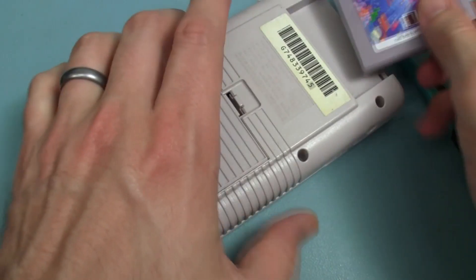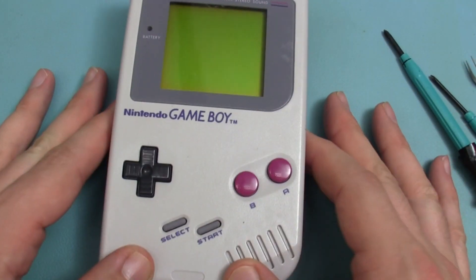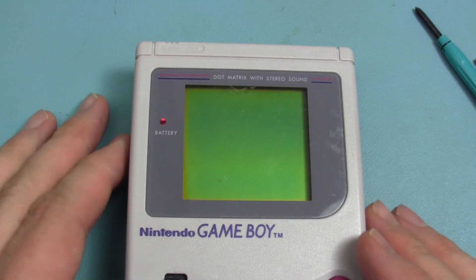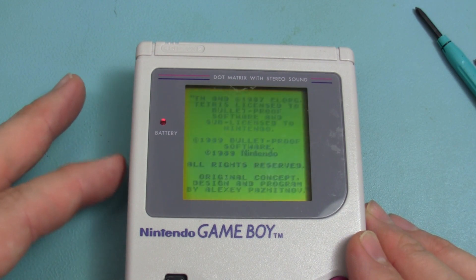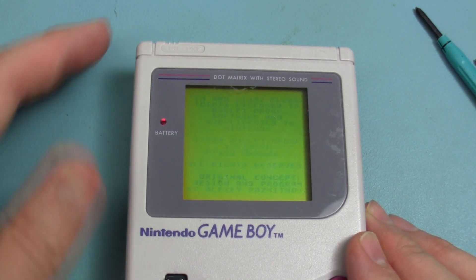With the screen reinstalled, now all that's left to do is reassemble the Game Boy and see if the screen still works. Ta-da! There you have it folks — the once thought impossible DMG screen swap is now easy enough for anyone to do.